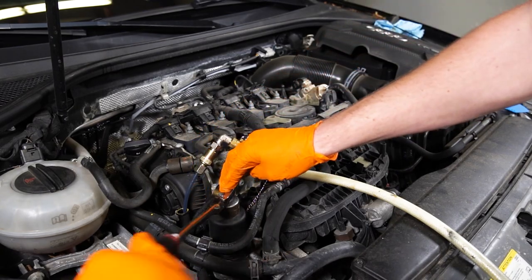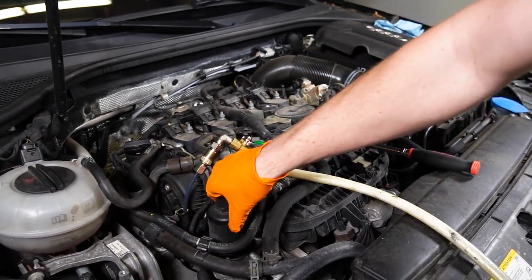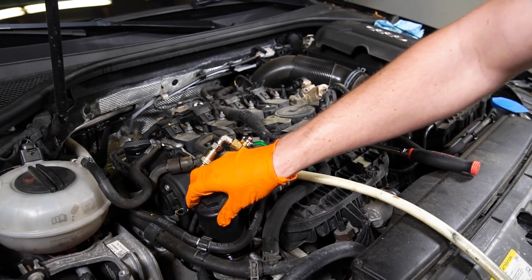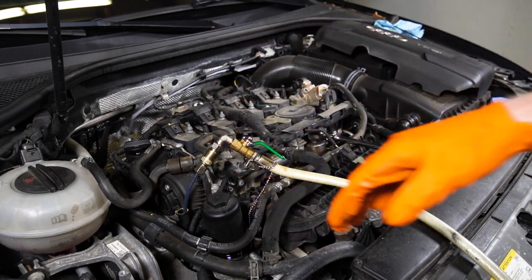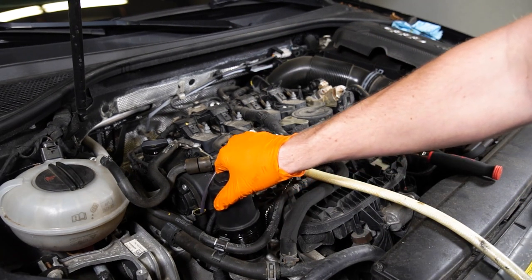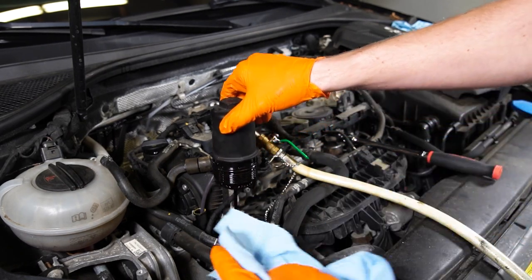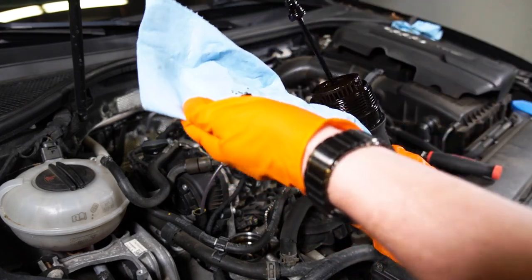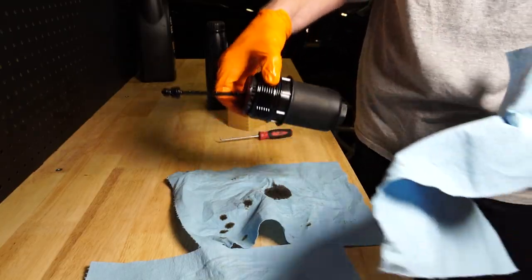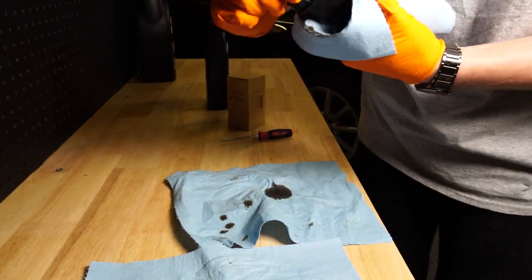I'm going to lift it up slightly and tip it to the side, let the oil drain for a minute, then come back to it. Let's go ahead and pop the filter off now. Bring it over to the bench — while I have this out I'm going to clean it up. It's always nice to have a clean housing; you don't want any dirt to get in there.